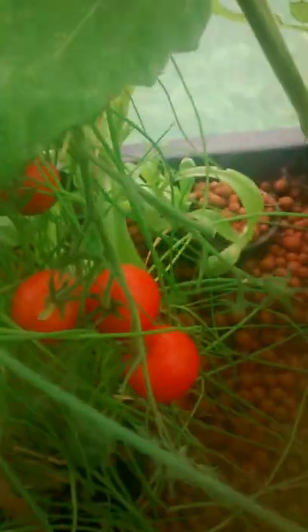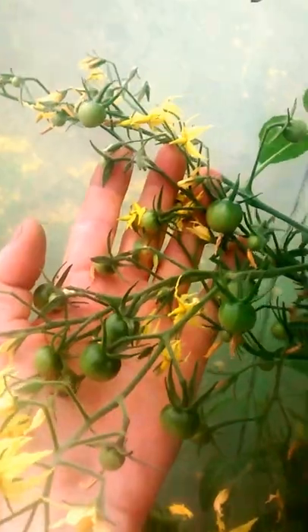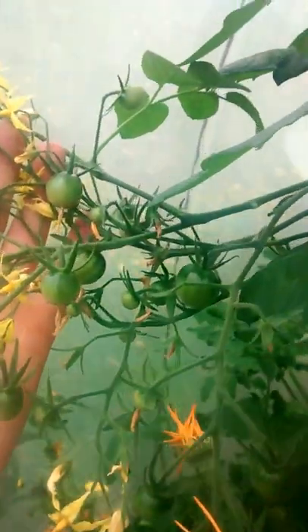We've got the bean just growing on this bamboo truss type setup. Back into that tomato - we've got a bit of fruit there, one on that branch. And then going around here there's masses of fruit and flowers on that.